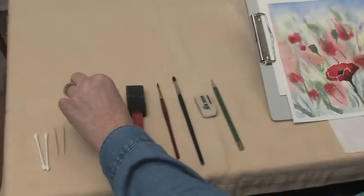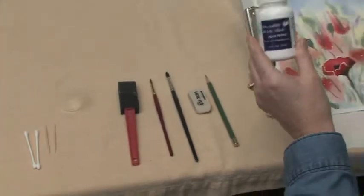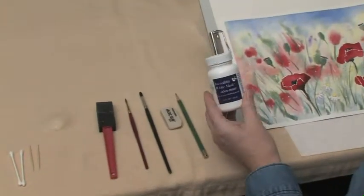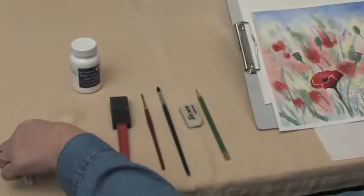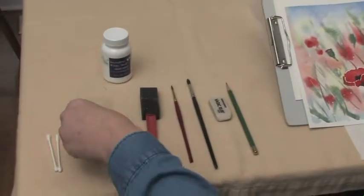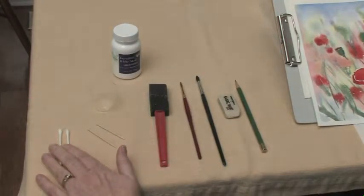We're going to use just a cheap foam brush to wet our paper. In your little medicine cup we're going to have some masking fluid, which is used to cover over the places that we want to keep white. The tools you're going to use to apply it are some toothpicks and some Q-tips.